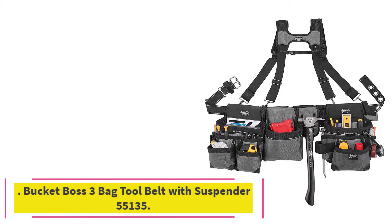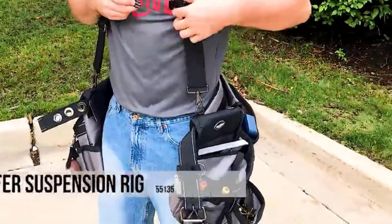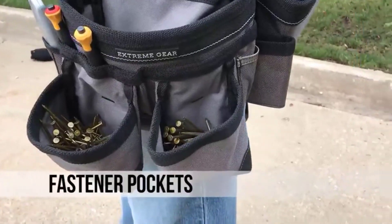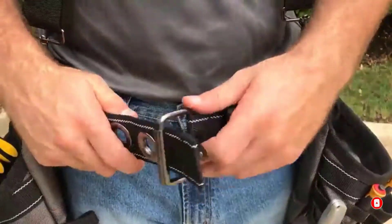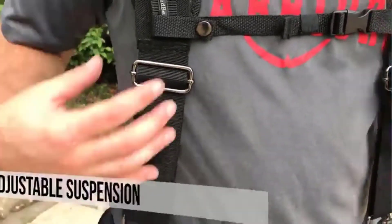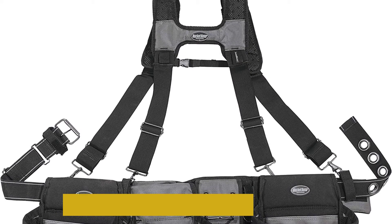At number 6: Bucket Boss 3 Bag Tool Belt with Suspenders 55135. Carry all the necessary tools with this tool belt from Bucket Boss, which boasts 29 pockets with numerous large and medium-sized pouches — more than most framers' rigs. It features three large pockets, each with enough space to carry a framer's square, a box of drill bits, a screwdriver, a set of pliers, and other hand tools. Its medium-sized pockets provide room for tape measures, plumb bobs, and boxes of nails or screws. All pockets are barrel-bottomed for maximum capacity.